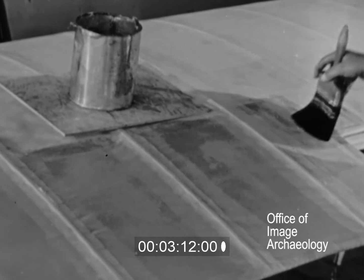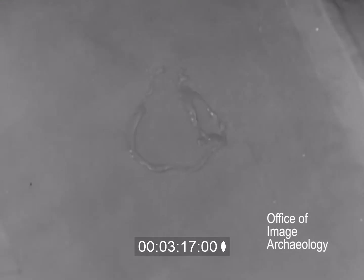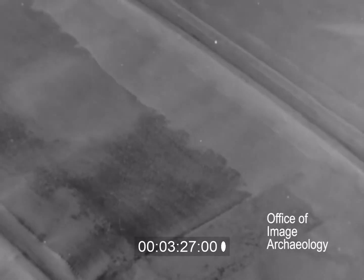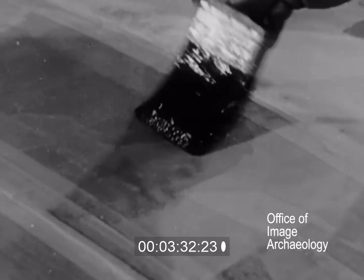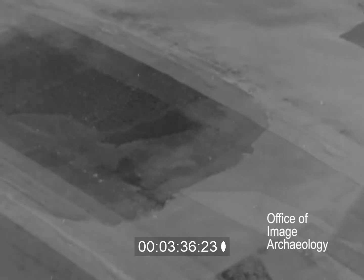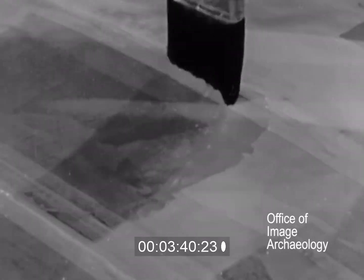A small board under the dope can will help prevent dope from dropping on the work. Any dope dropped on the surface should be picked up immediately with a nearly dry brush. If the dope is applied evenly and thoroughly, no bare spots or holidays will be left. Runs are sometimes caused by the dope being too thin or the brush being too full. Both of these conditions should be guarded against.